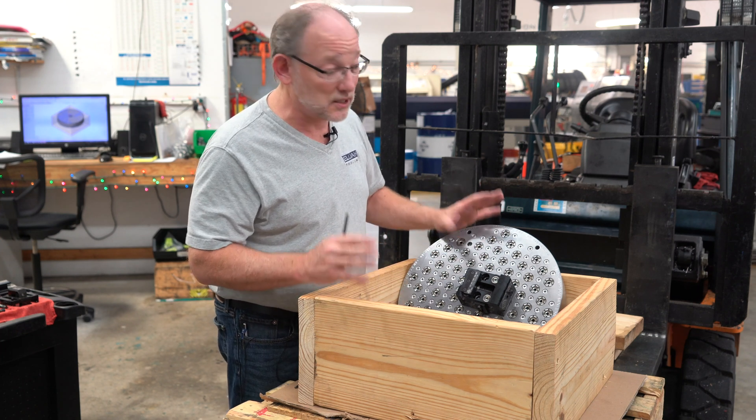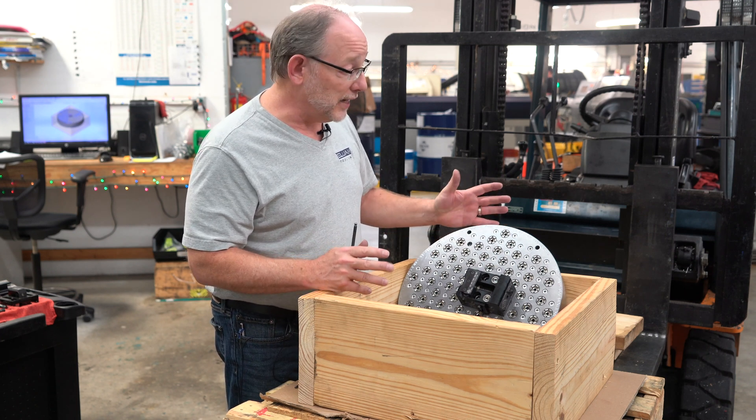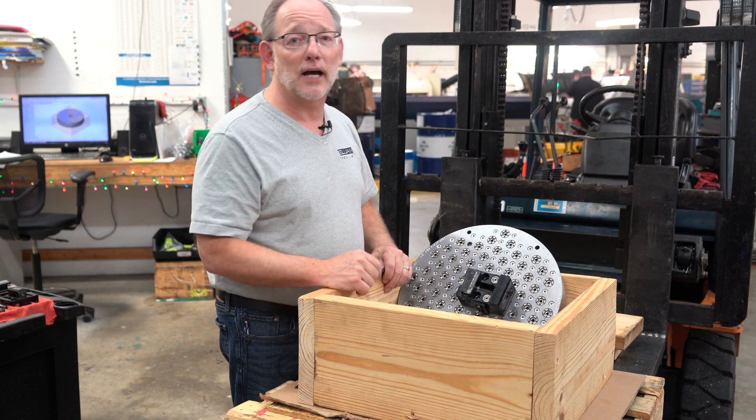Notice this nice heavy box — that's how they're shipped. It also comes with an inspection port so that you know this is precisely made and will do the job that you want it to do. Thanks, see you next time.